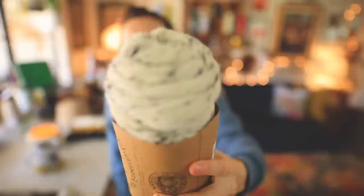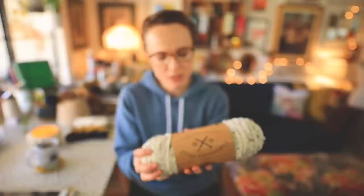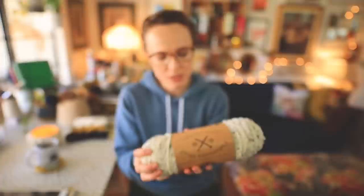This is a worsted/Aran weight yarn. I think it's a pretty classic worsted weight, though some people think it leans toward Aran — a little bit of a heavy worsted. It shows on the ball band that you get 16 stitches to four inches on a size 9 or 5.5mm needle. In my opinion, that is a worsted weight yarn, but your mileage may vary.